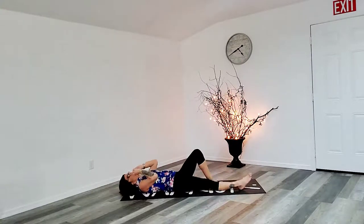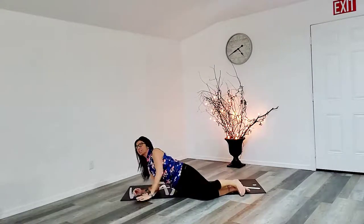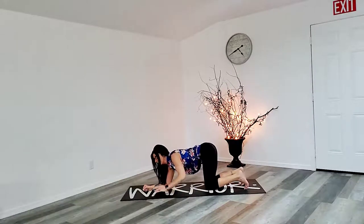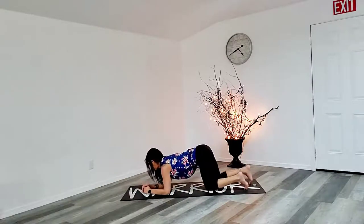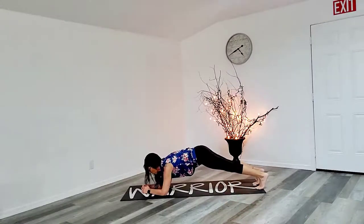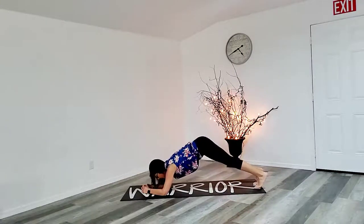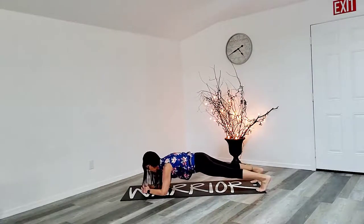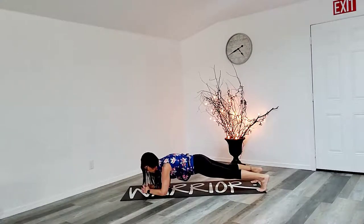Back down. All right, so our next one is plank — a 30 second plank. We're gonna come onto the forearms and go into a straight line and hold. Get that booty down. Doing great.